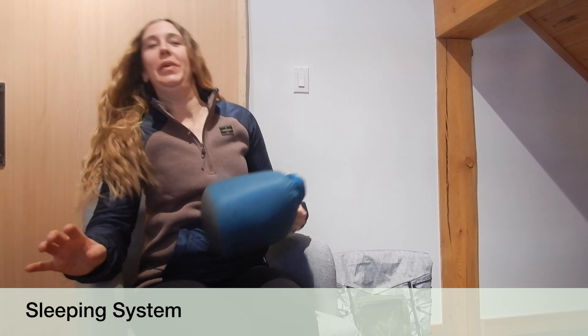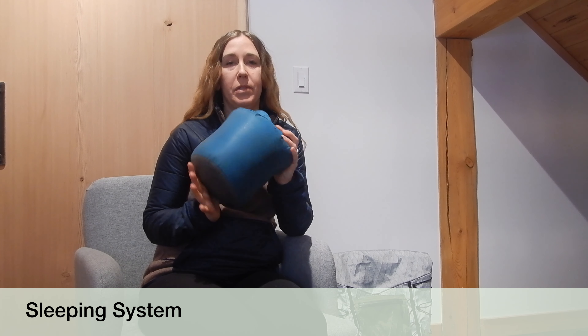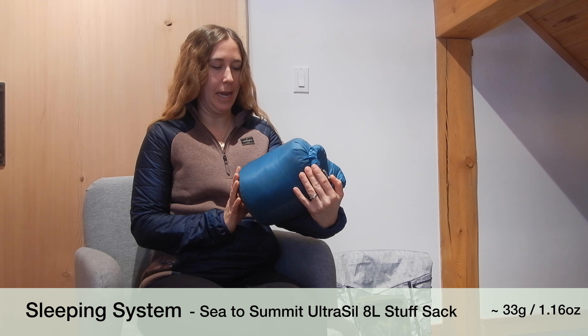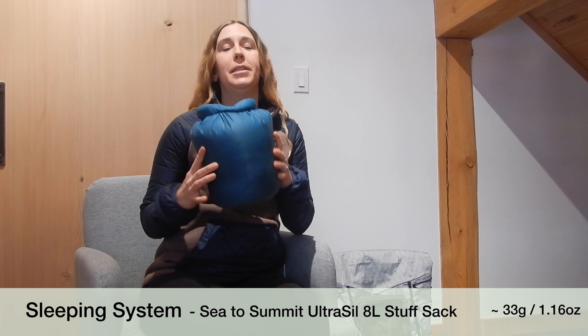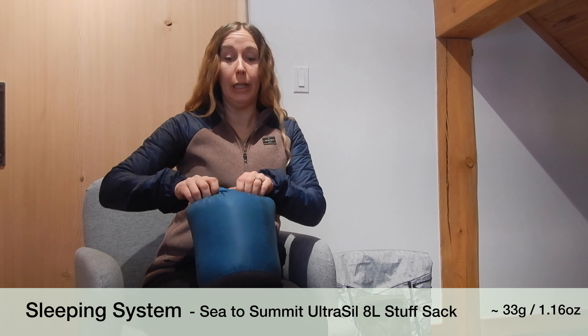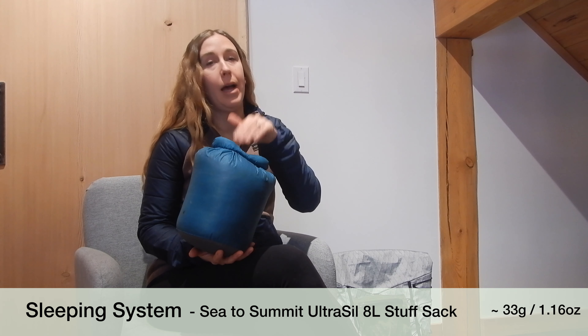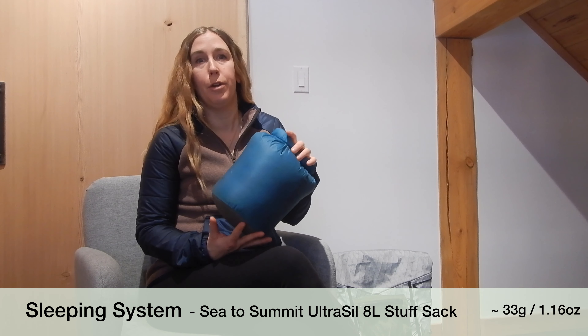Going along with the sleeping pad is the sleeping bag. This is how I store my sleeping quilt — I use the Sea to Summit 8-liter Ultra-Sil stuff sack. Basically this is a waterproof compression sack that you can really make small. I always had my sleeping bag in this so that it could be compressed and also so that it would be protected from water.